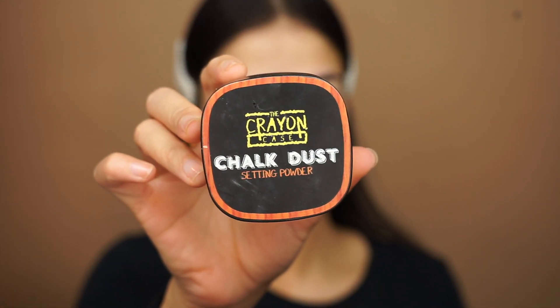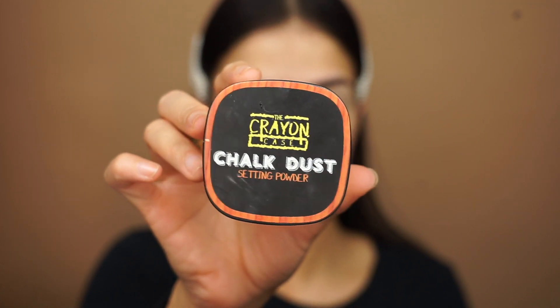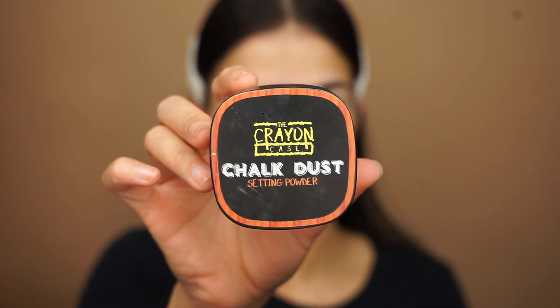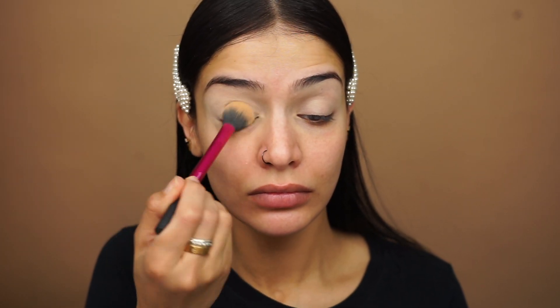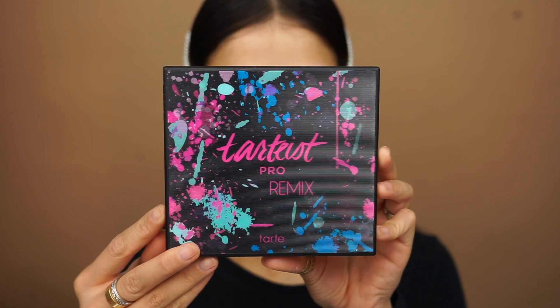Next, I'll be going in with some setting powder. This is the Crayon Cases Chalk Dust Setting Powder in the shade C, to just set this concealer in place. The palette I'll be using today is the Tarte Pro Remix Eyeshadow Palette.